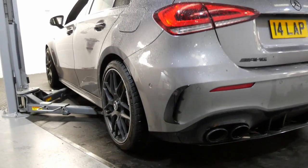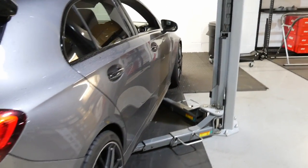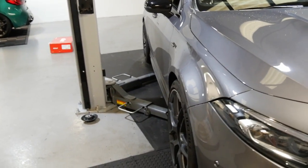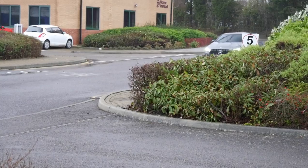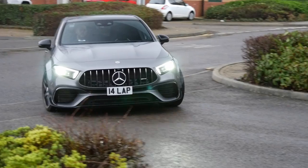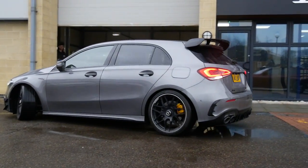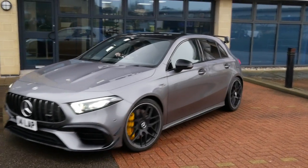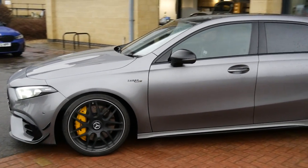The car comes down and Luke sees it on the ground for the first time. It looks incredible — not too low, but no longer sitting high like stock. The grey and yellow theme with gloss black looks great together. The suspension still needs to settle so they do a road test before finalising everything. After the road test, Luke and Mike agree: it rides like factory, the adaptive suspension still works perfectly, Sport Plus is a little firmer, but it looks exactly how an A45S should.